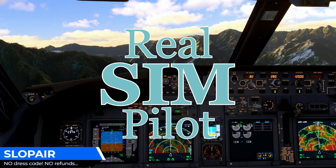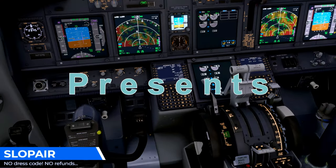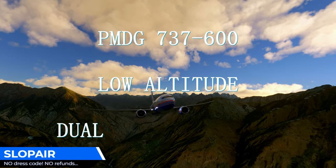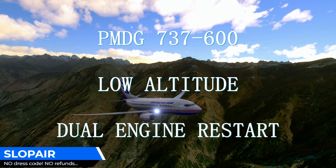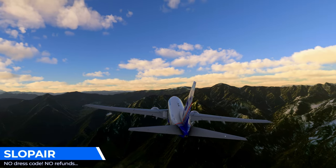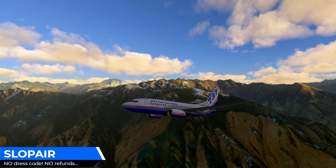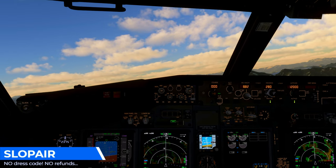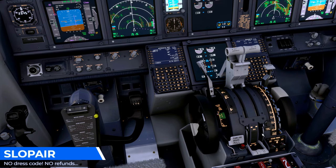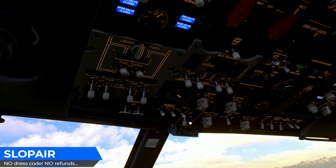We're going to just turn the engines off, chill the engine. With the EPU started for some flight control, we're lucky.